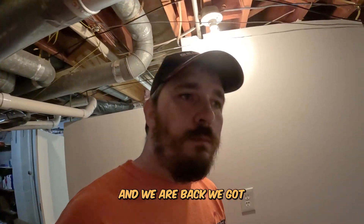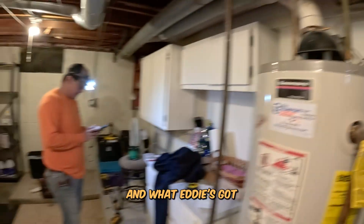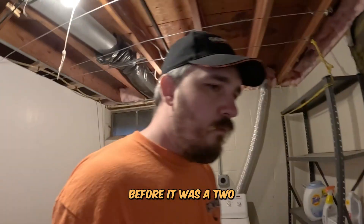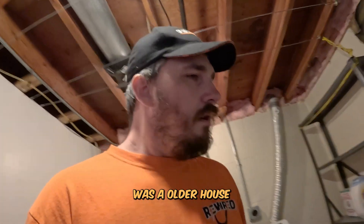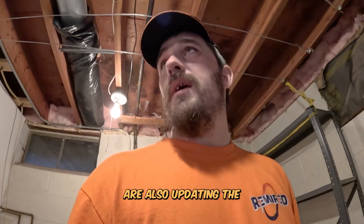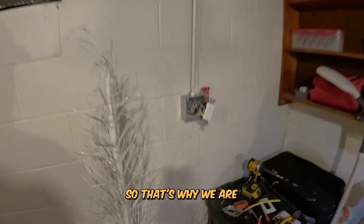We got this panel buttoned back up. We got a couple of circuits labeled and we are going to go through and start labeling the rest of them. Eddie's got a GFI going in right over here. Before it was a two-prong outlet. In an older house, everything in there is usually grandfathered in - don't normally have to change it. But we are doing it for safety precautions, especially since we are updating the service. Anything off of that has to be updated, and the basement has to have a GFI.